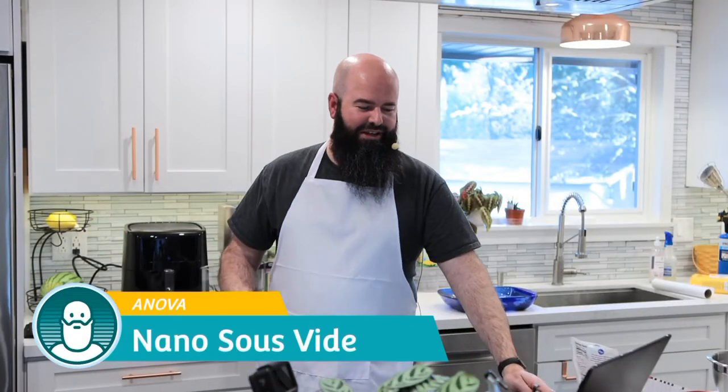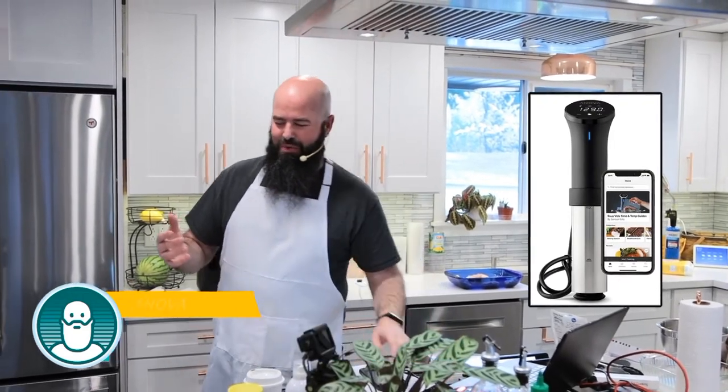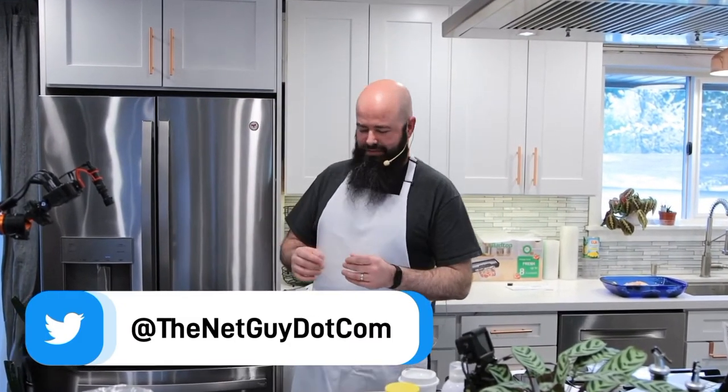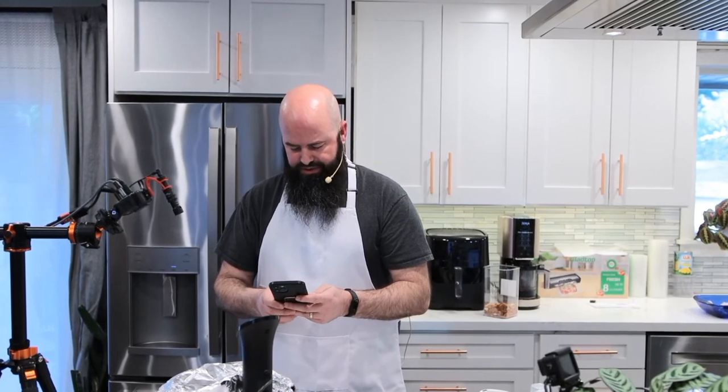The next product is the one we like to shock our friends with a little bit when they come over and want a really good meal. Now that COVID is passing, hopefully we can have more and more people over. This is the Anova Nano — it was a gift to me.